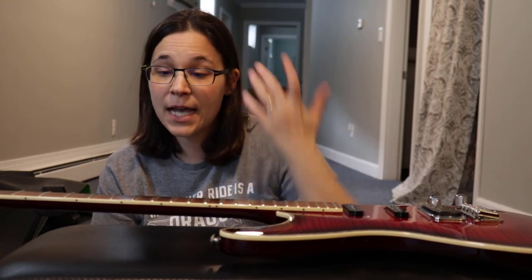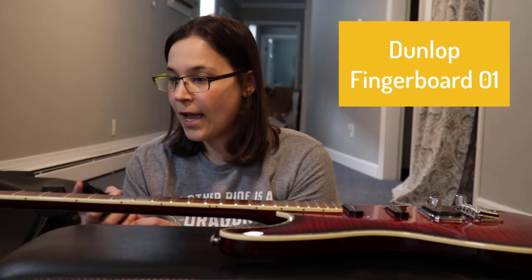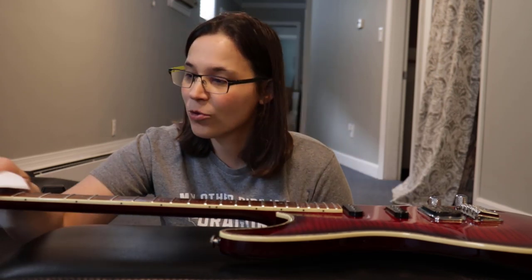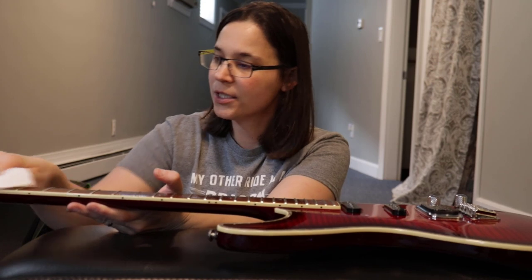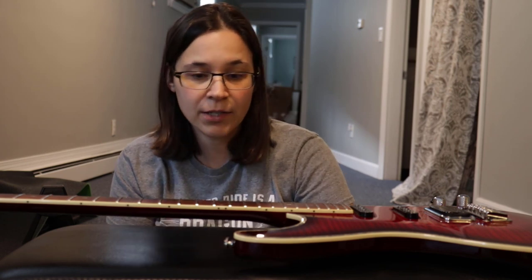I recommend putting a towel underneath your guitar. We're not adjusting intonation or the neck today — just cleaning and restringing. The first product I'll use is the Dunlop fingerboard cleaner. It works great as long as you don't have a maple fretboard — it says right on the bottle not to use it on maple. Just spray it on and it removes sweat and grease from your fingers. You may have to scrub a bit — it'll take off some nasty stuff.